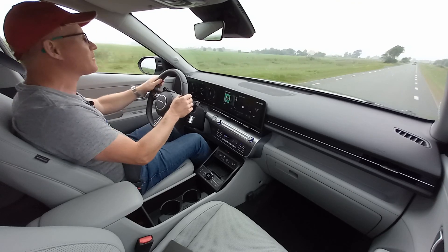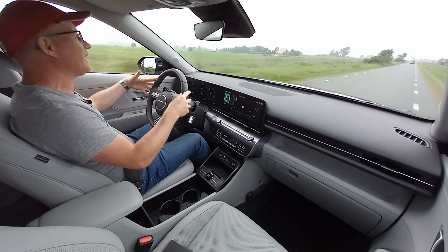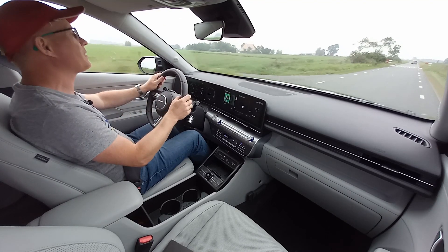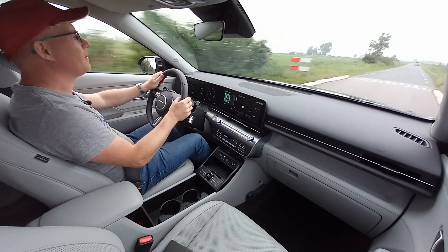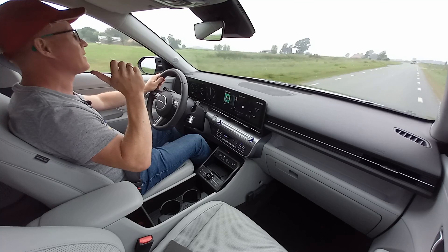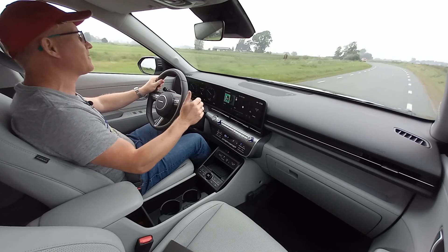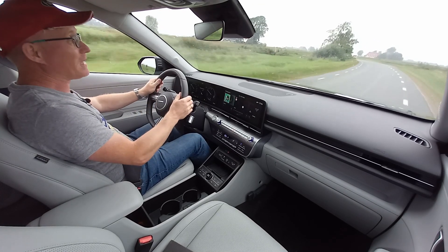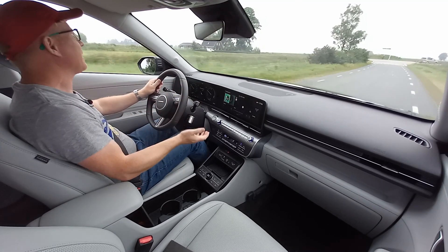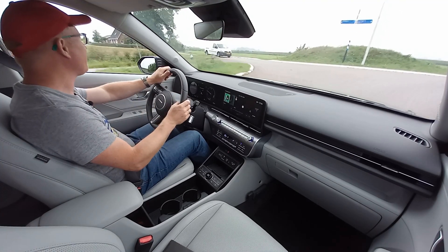Suspension and steering: the suspension is set up on the firmer side — the springs are quite firm. With electronic power steering, you don't get a lot of feedback, but the suspension and rear axle setup is actually quite good. Yesterday I rode as a passenger in the rear seat — very roomy. And when we went over a speed bump, you didn't get a shock as you sometimes do in other cars where the rear axle suspension is on the firmer side.